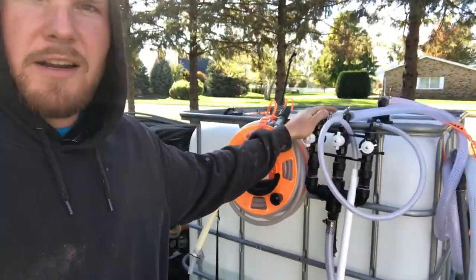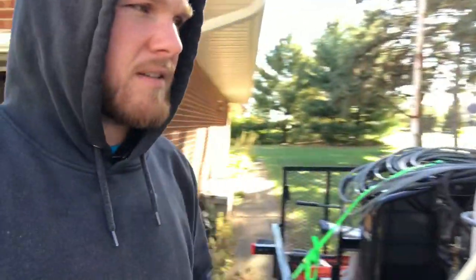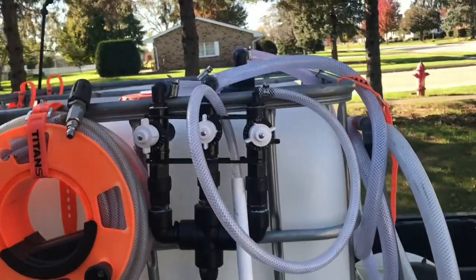This is the video I wanted to show you guys — the proportioner. Got it all hooked up, we used it at the last couple jobs. Let's do a review.